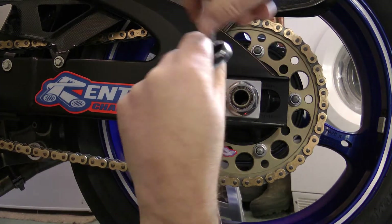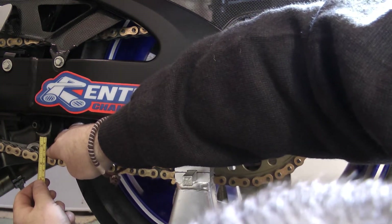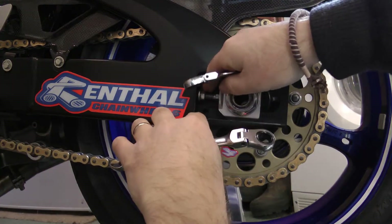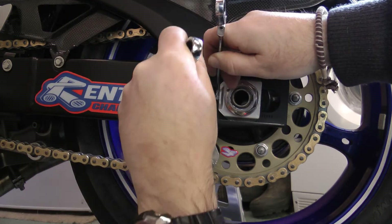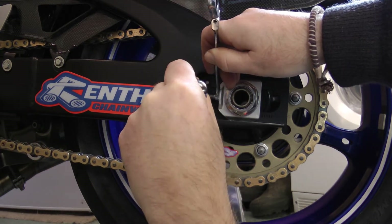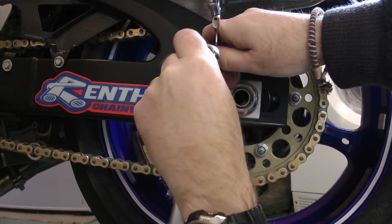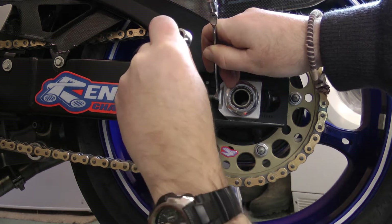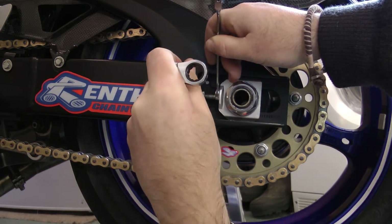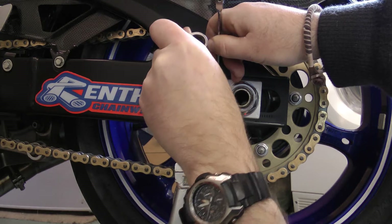And we are done. We will just do up the lock nut now. When I do up the lock nut I always watch the chain rather than the lock nut itself, because I want to make sure that I am neither tightening or loosening the chain as this does up. And if it does tighten up a bit I will just try and loosen it off to compensate.